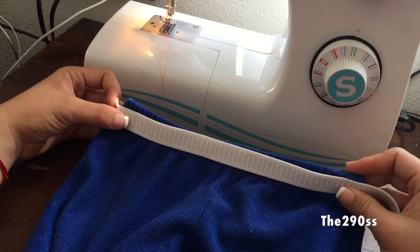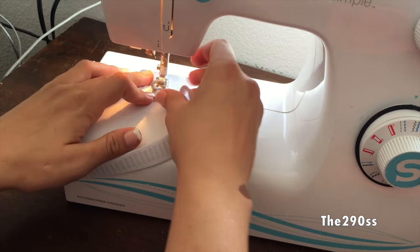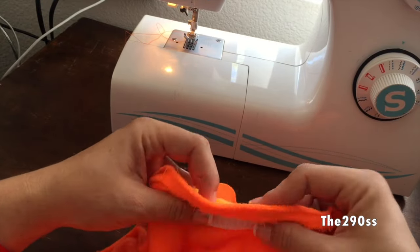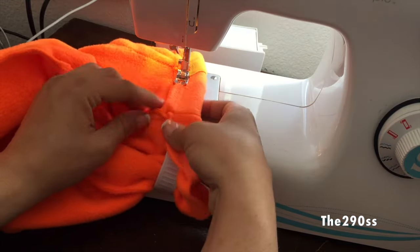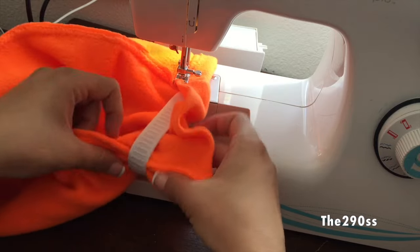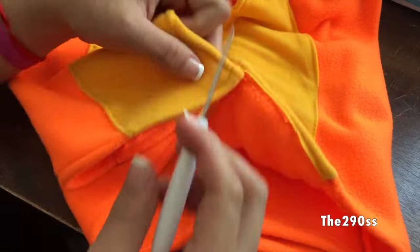Now for the pants we're going to add the elastic. I use elastic that's one and a half inches wide and measure it to fit my kid — make sure you measure your child before cutting. I'm going to sew the casing for the elastic, pulling it out and sewing about half an inch below the top so I don't sew on top of the elastic, which would mess it up. It can be a little tricky — just pull tight and start sewing. That's also the belly of Charmander on the pants.